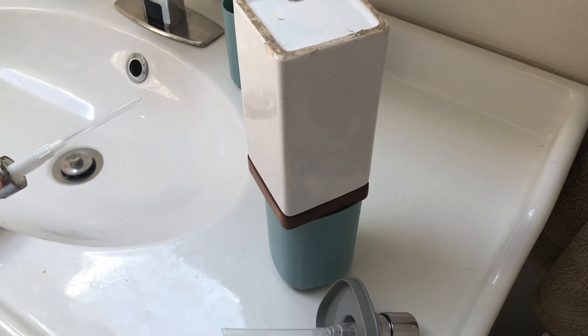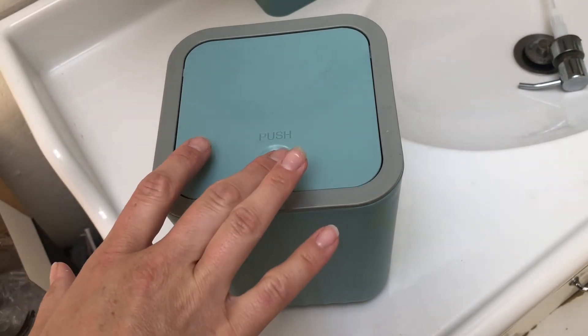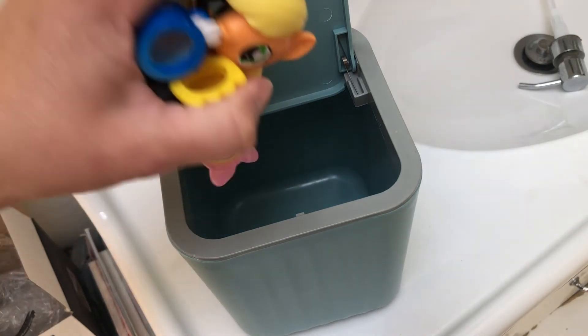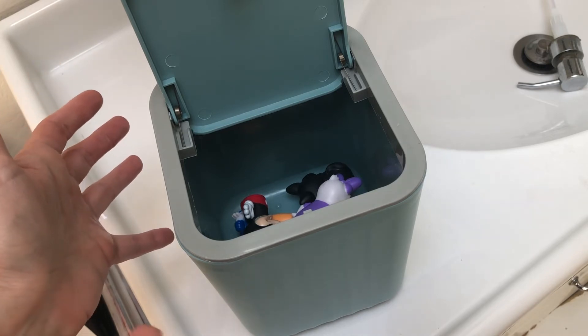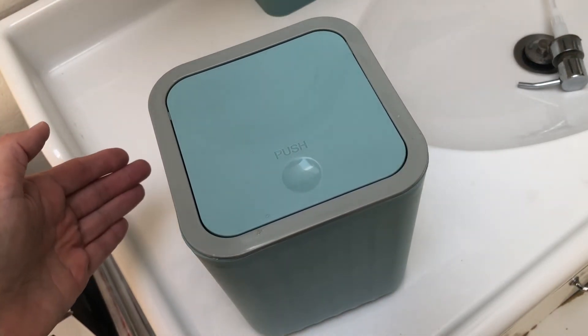This is just so much easier to use with kids — having a ceramic soap dispenser just did not work with kids, and now we have something that's going to work so much better. This little closeable bin that came along with it, like I mentioned, we might be using for cotton balls. But another thing I really like is using it to store toys — a lot of times our bath toys end up all over the bathroom, and this is a great way to store those bath toys, close them up, and not have to look at them all over the place.